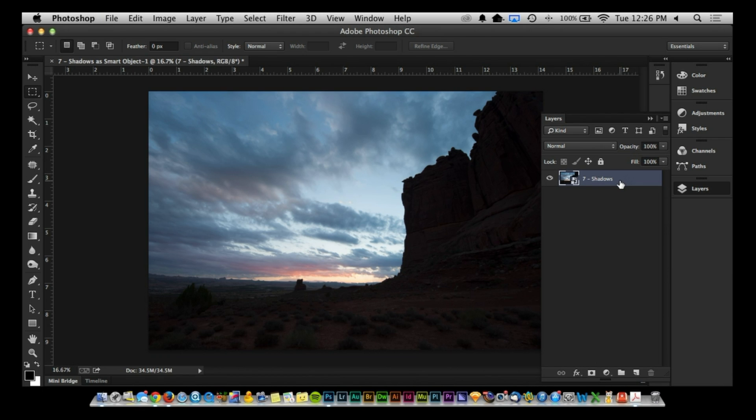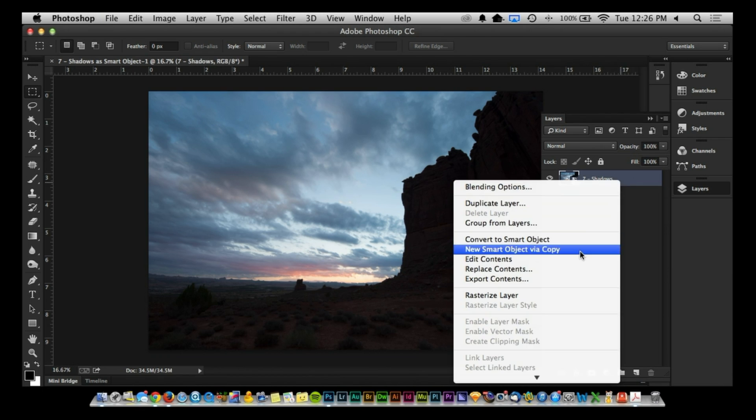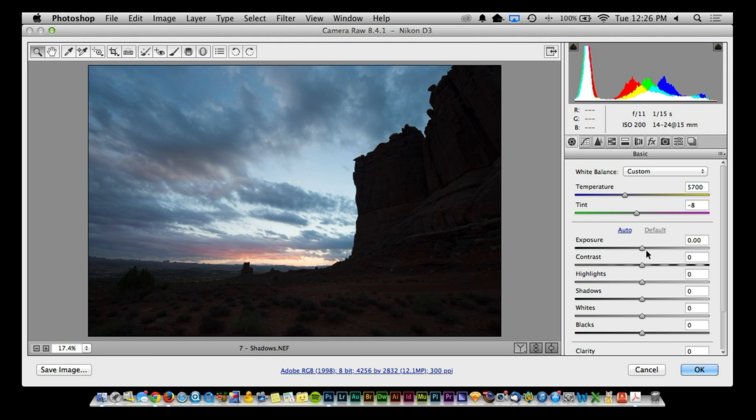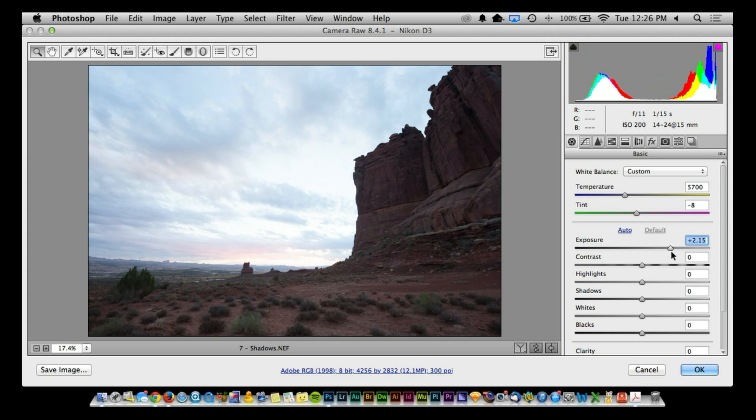The moment you open a file in Photoshop as a JPEG, any pushing and pulling is going to introduce things like noise and color artifacting — so you don't necessarily want that. It's an easy trick: come into the layer panel where it says shadows, right-click, and select New Smart Object via Copy. This makes a second Smart Object. With that Smart Object, double-click on it and pull in some of the exposure.